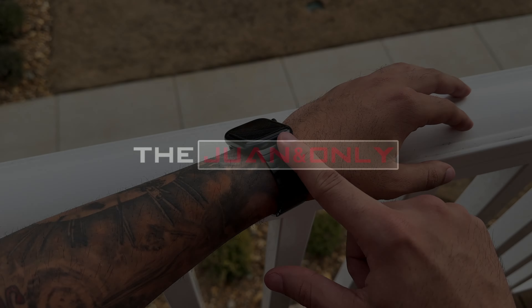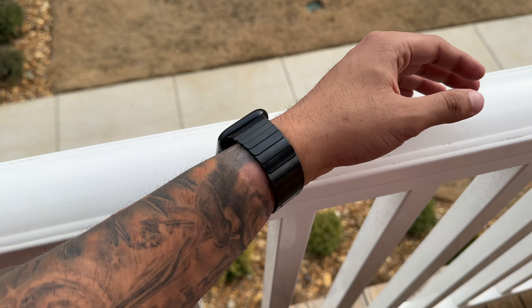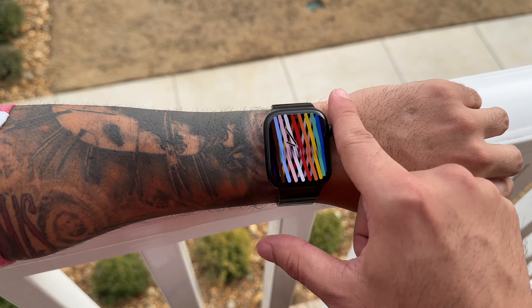We're going to answer that question and more, as well as highlighting all the key features that accompany this upscale band and model it on a variety of Apple Watch casing materials and colors. So without further ado, let's go ahead and roll that intro.